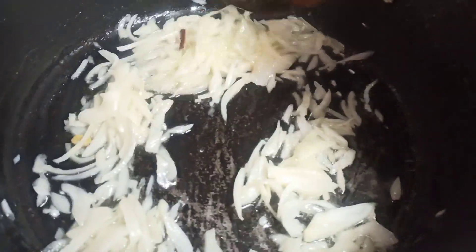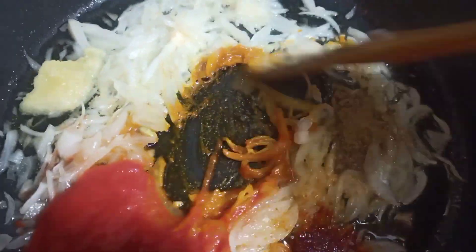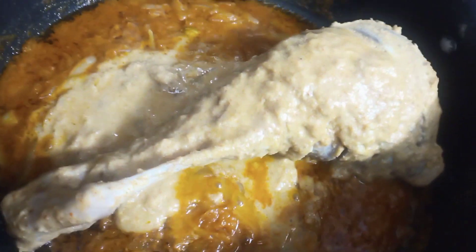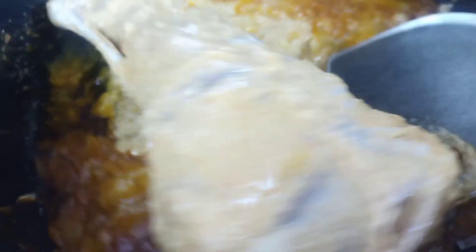Here I am frying some onion and whole spices. For more flavor I add some tomato puree, some garlic and ginger paste, salt, coriander powder, chili powder, and just a pinch of turmeric powder for color.